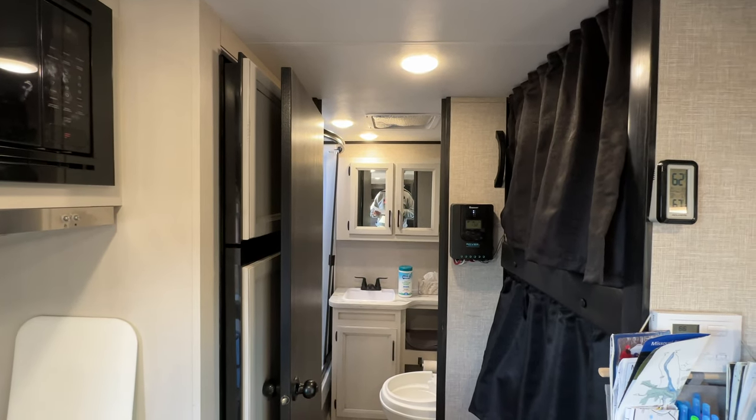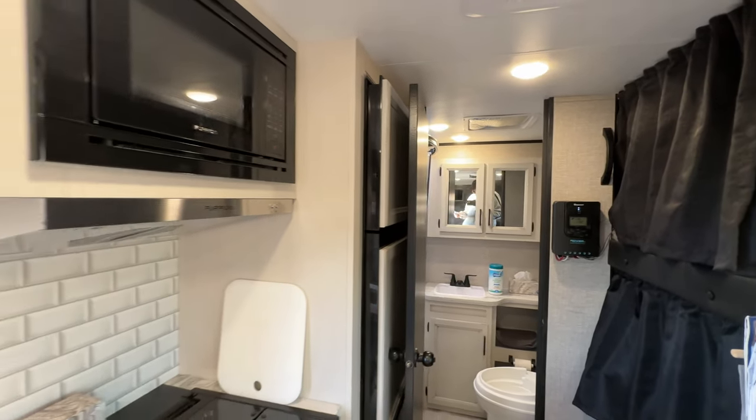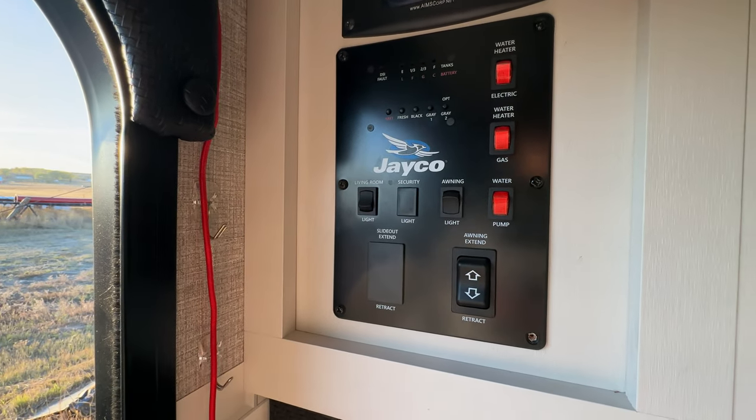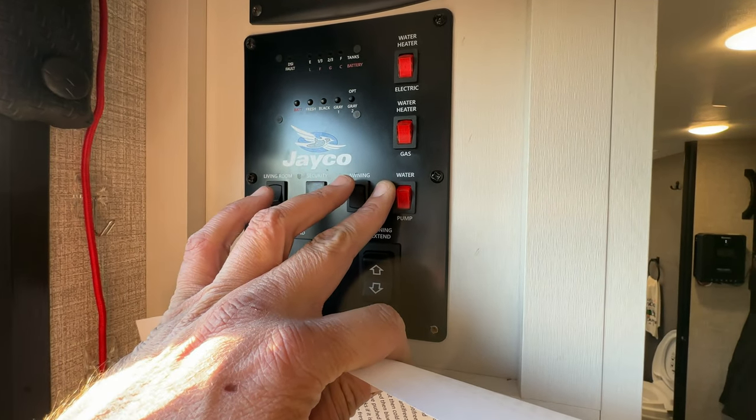Today we're going to look at winterizing the Jayfeather Micro 171BH. If you have other micros, you might see some similarities. First thing is we're going to turn the water pump on.